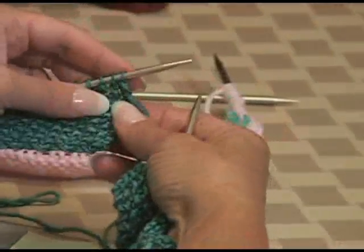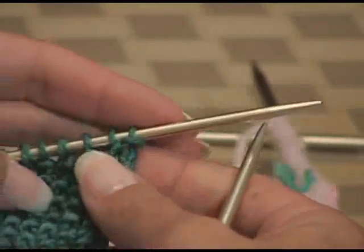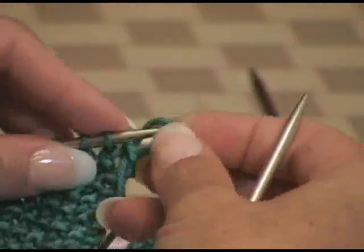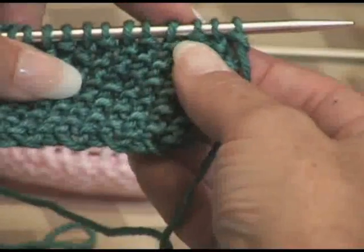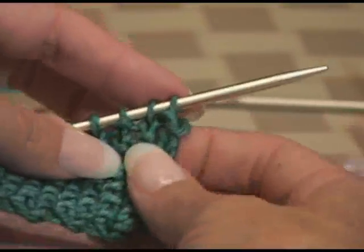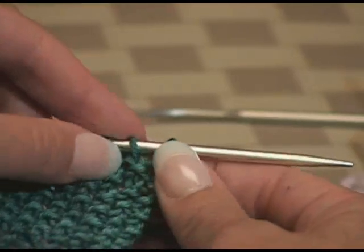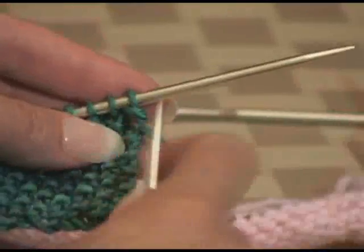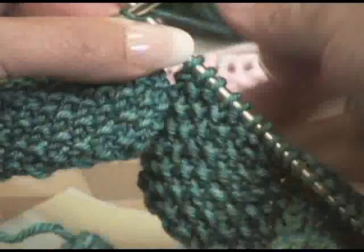Seed stitch is where you're knitting one stitch and purling one stitch over a certain number of stitches, and when you turn, you're going to knit the purls and purl the knits. As you can see here, there are some stitches that look like little underlines — those are the purl stitches. In between those there's like a V, a right-side-up V — those are the knit stitches. That's how you tell them apart. So if you see a purl, you knit it; if you see a knit, you purl it.